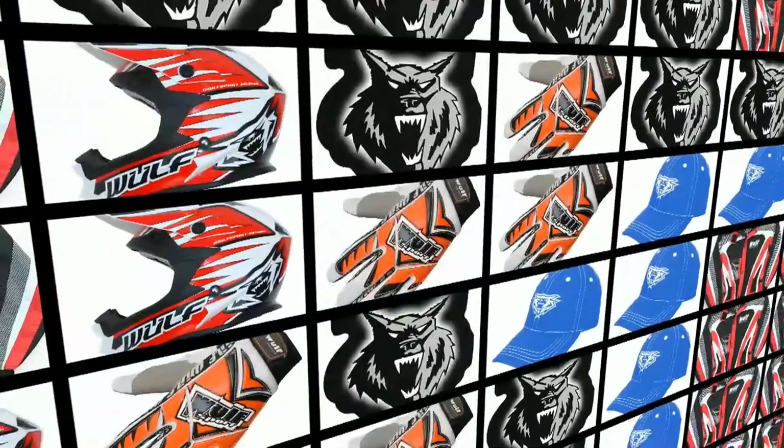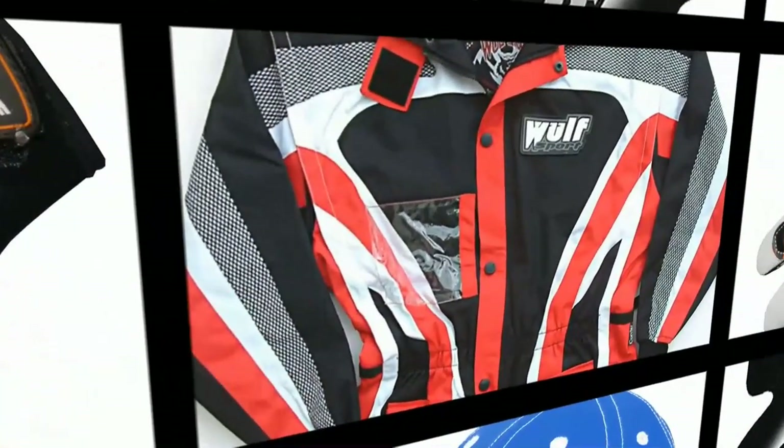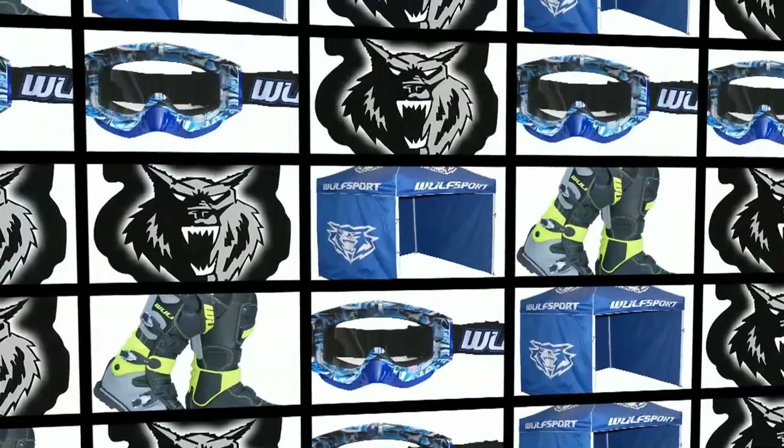This video was brought to you in association with Wealth Sport, the world's number one supplier for all your off-road sports and leisure wear. Just visit their online website at wealthsport.com for more details.